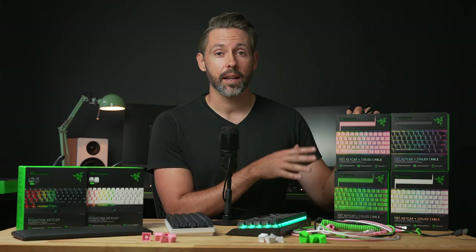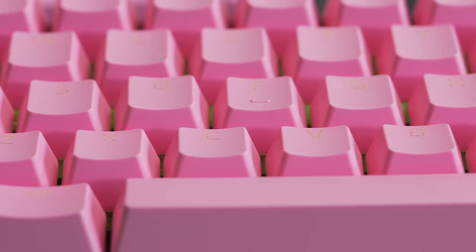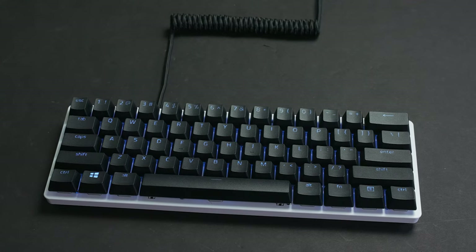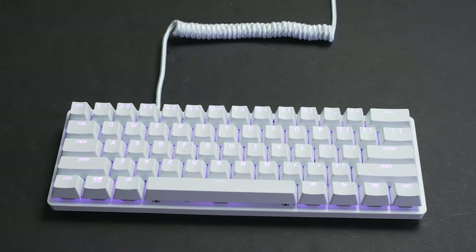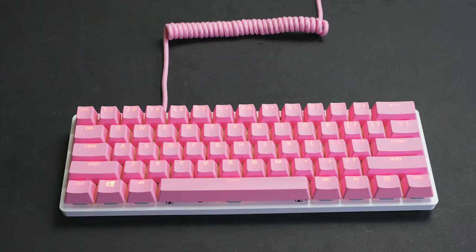Let's take a look at the PBT keycap and coiled cable upgrade sets. Usually seen as a superior plastic, PBT keycaps are known for their durability. Razer's sets come in four different colors to fit your setup — you can choose black, mercury white, Razer green, or quartz pink, which all offer a really nice variety of color.